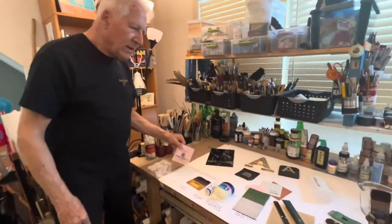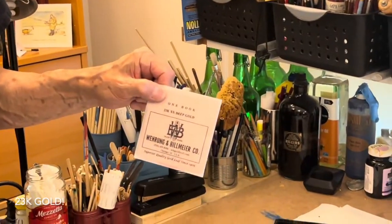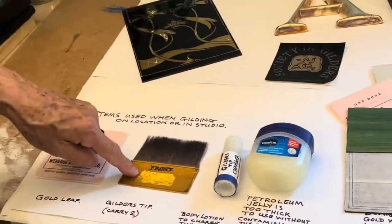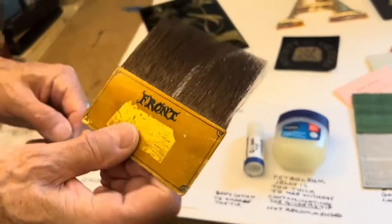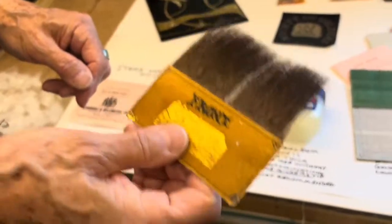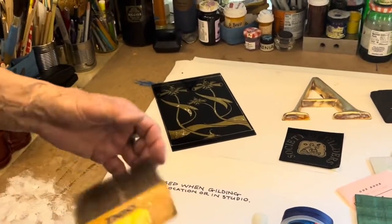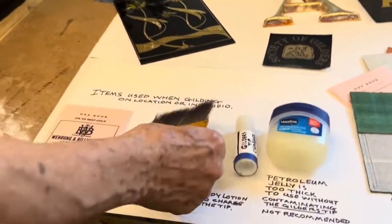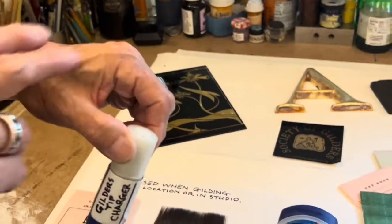This, of course, is 23 karat gold and various other karats of gold — what you'll need for doing the work. This is called a gilder's tip. It's the item that you use to pick up the gold. The way you do it is you charge the gold tip with a little oil on the back of your hand, using just basically body lotion to charge this.